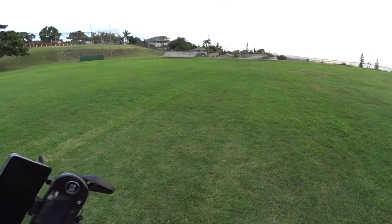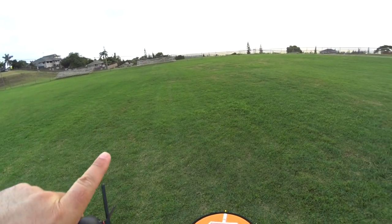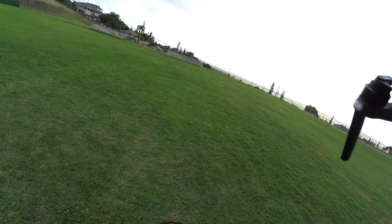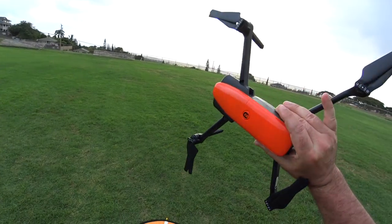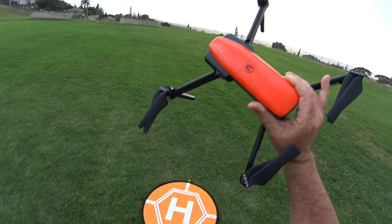It's a perfect day for it — nice and calm with a light breeze coming from this direction, so going out this way I shouldn't have any trouble coming back. I'm just going to keep it around 100 feet high and go as far as we can on this battery. Let's get this thing up in the air and see its maximum range.